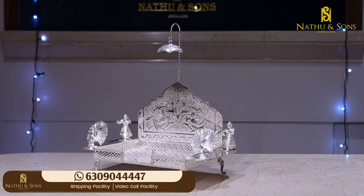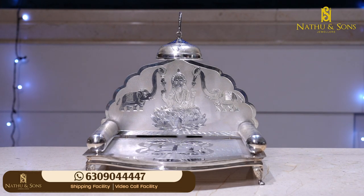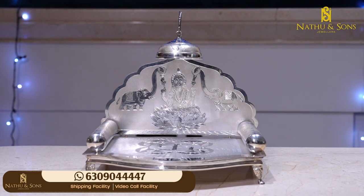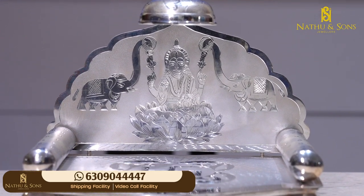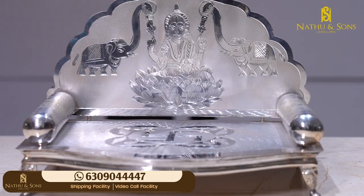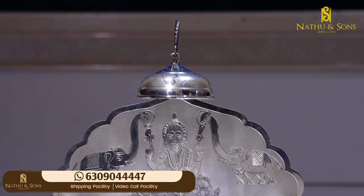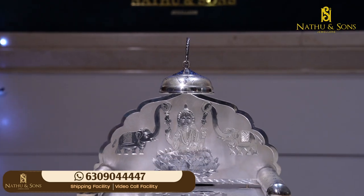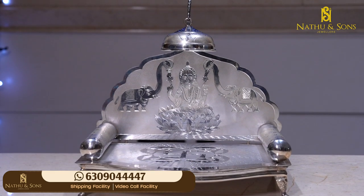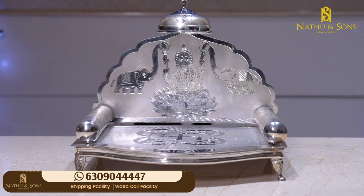This simhasana gross weight is 537 grams. It is very beautiful. We also have a cute little small one. We have a swastik simhasana. We also have a floral design, and a floral design for the Bagu Kira. We have a complete simhasana and the gross weight is 742 grams.